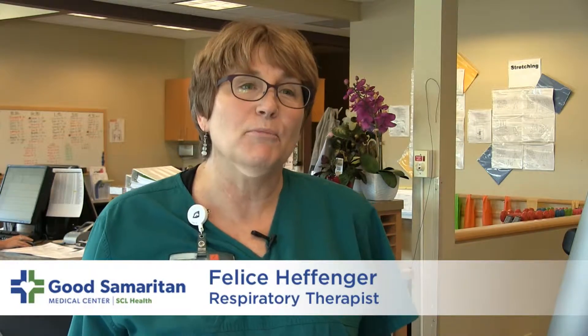My name is Felice Hefinger and I'm the respiratory therapist in charge of the pulmonary rehab program here at Good Samaritan Hospital.